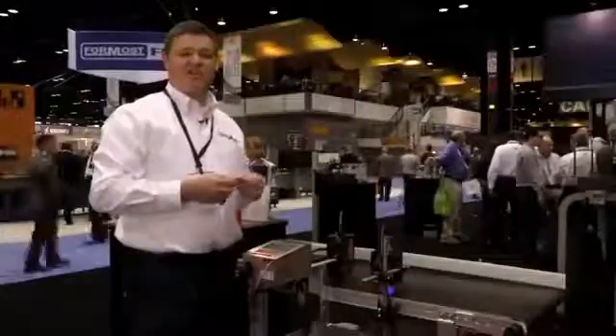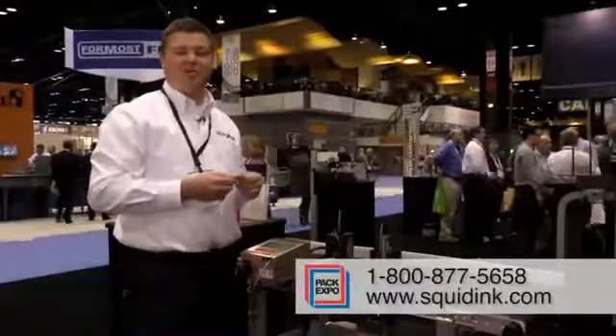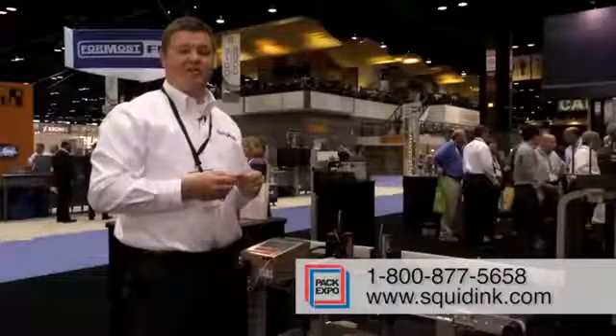For more information on our products, feel free to visit our website at www.squidink.com or feel free to give us a call and we'll be happy to help you.